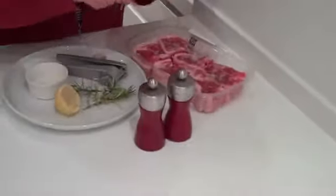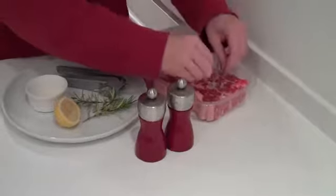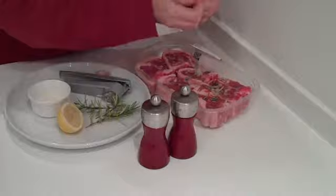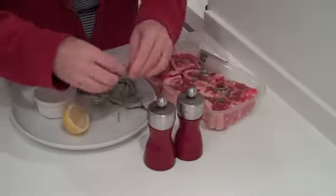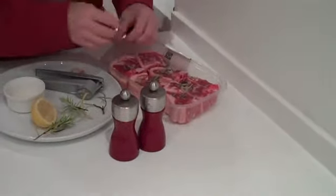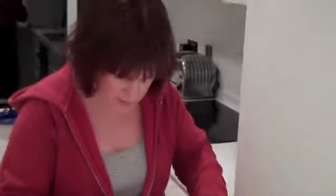And I'm just going to remove the rosemary from the thick stalks and pop it on top. If you squeeze it while you're doing it, it starts to let out the oils in the rosemary so you get those nice flavours. And that's going to be cooked as it is with all this on top of it.